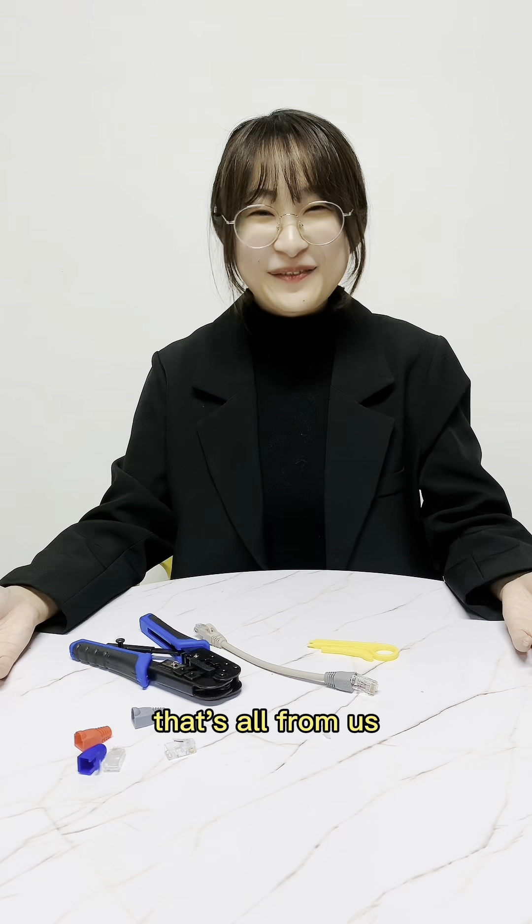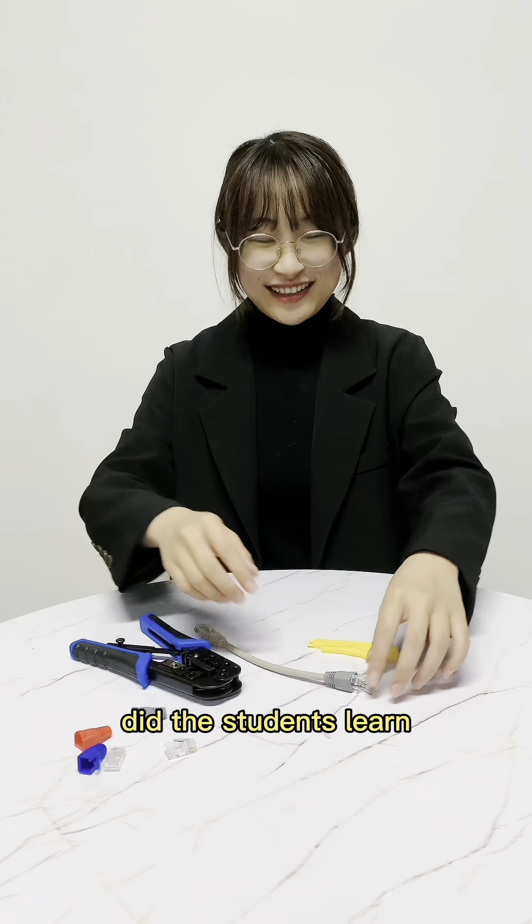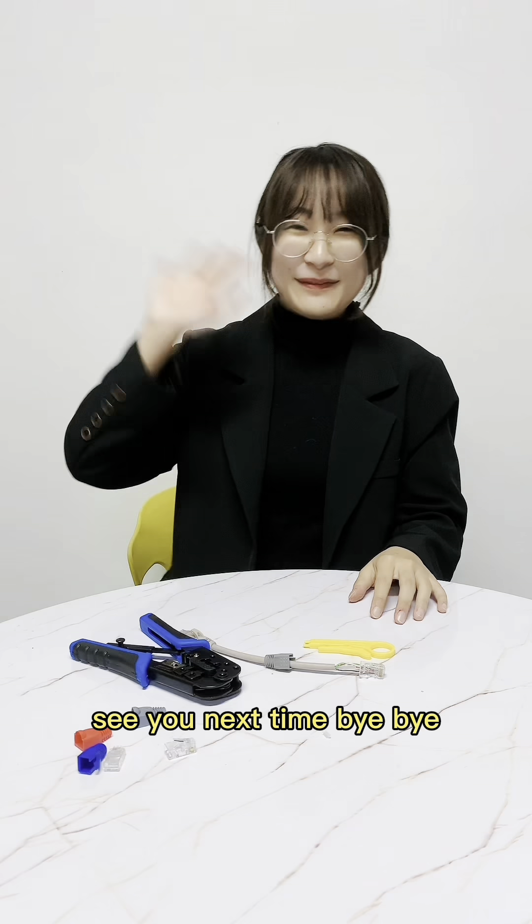That's all of it. Did the students link? See how strong it is. See you next time. Bye bye.